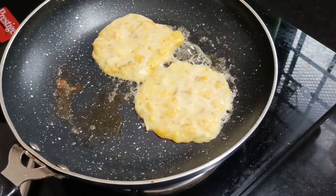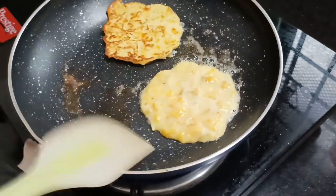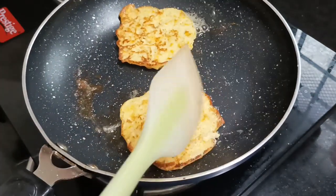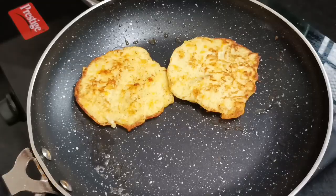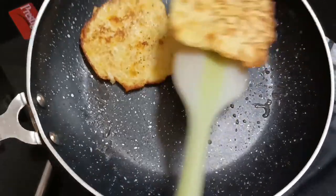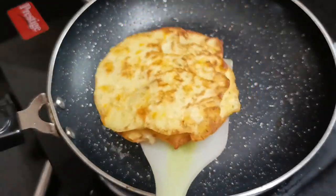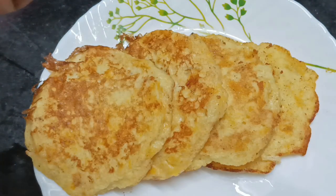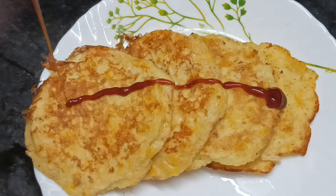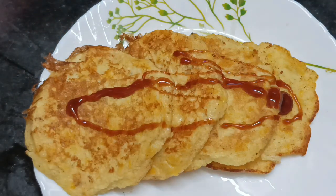We will put the side on the side. We will put the pan in the pan. We will put the apple banana pancakes in the pan. We will put the beans and the beans.